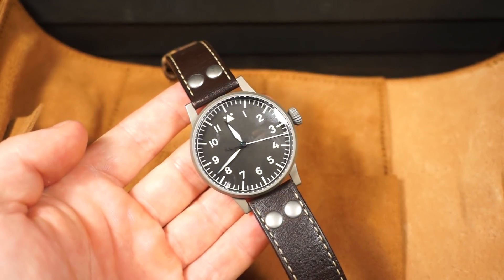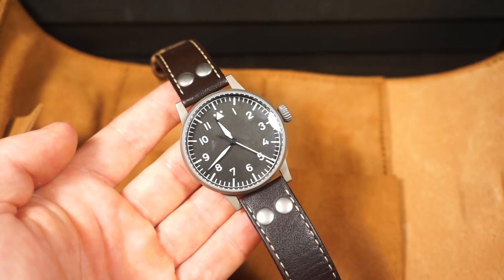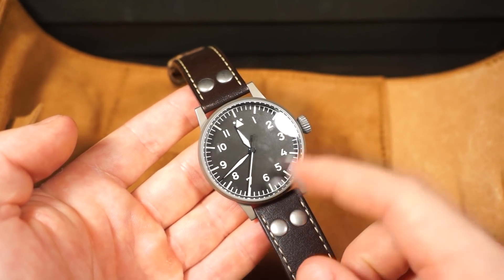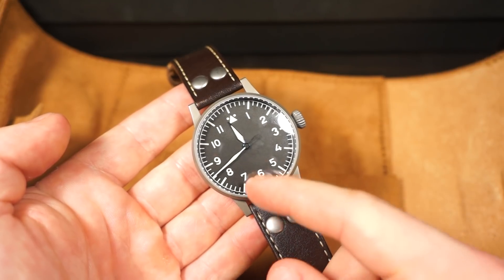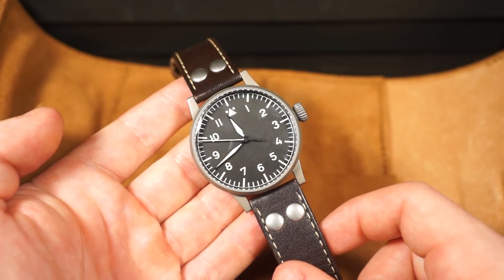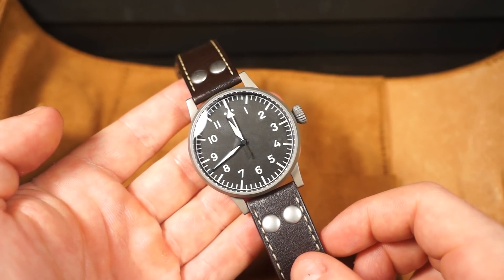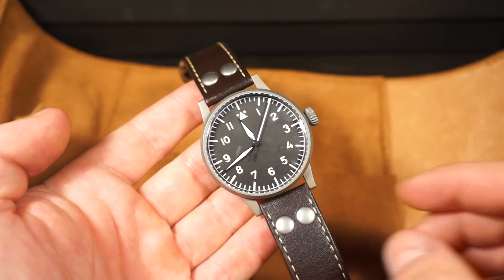I'm a huge fan of Fliegers — I actually considered doing a Flieger collection trying to get one watch from every one of the five major brands, and this Laco in a B-dial is something I would have pursued. Overall I do love the A-dial more. One of my favorite parts of this watch is the huge sweeping second hand — it almost looks like it's moving in slow motion, it's mesmerizing. As some of you may have heard, John Mayer always alludes to this as his nightstand watch — you can put it on a nightstand and it functions almost as a desk clock.